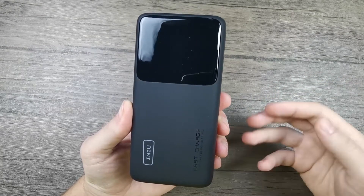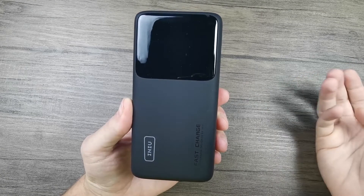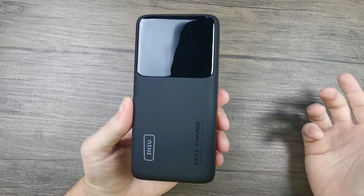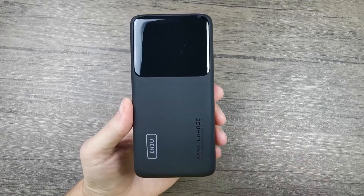I think it's a good solution for people who travel frequently and want to rely on their power bank for several days at a time. If you're just charging your phone and maybe a tablet, this power bank can last for a week or so. That was the INIU power bank — thank you for joining me today, and I'm hoping to see you again in some of my next videos. Thank you and goodbye!